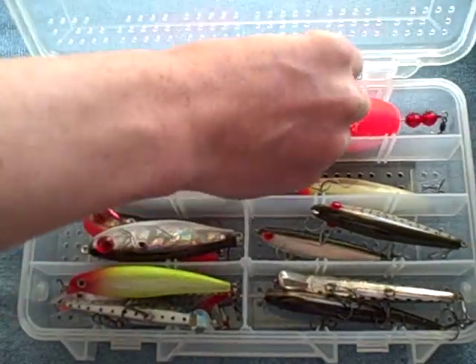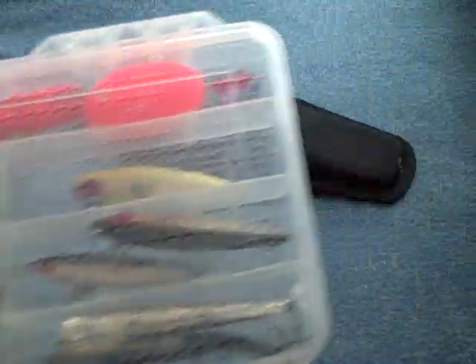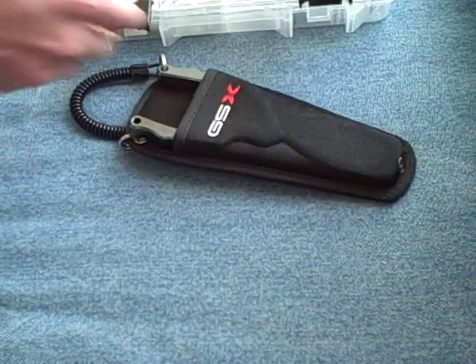Popping corks are great too. So whenever I go saltwater inshore fishing, I'm sure to have both these tackle boxes with me — and I'll catch anything I want to. See you.